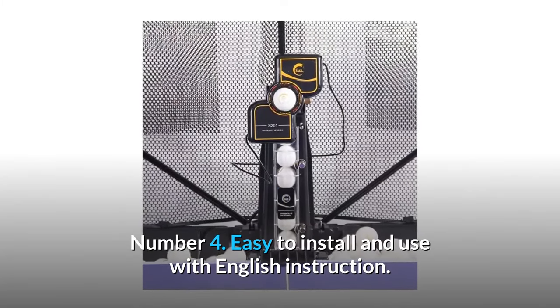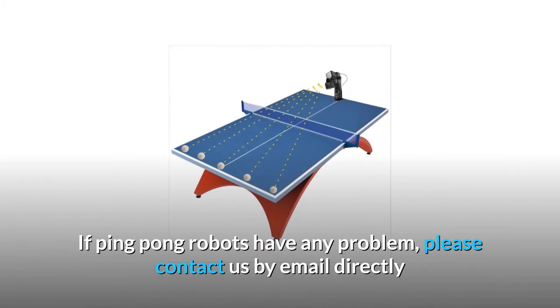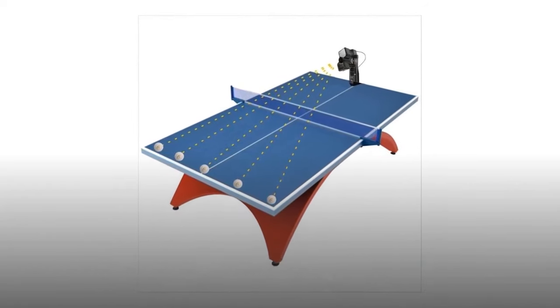Number 4: Easy to install and use with English instructions. If the ping pong robot has any problem, please contact us by email directly and we will try our best to help you solve it. And so much more.